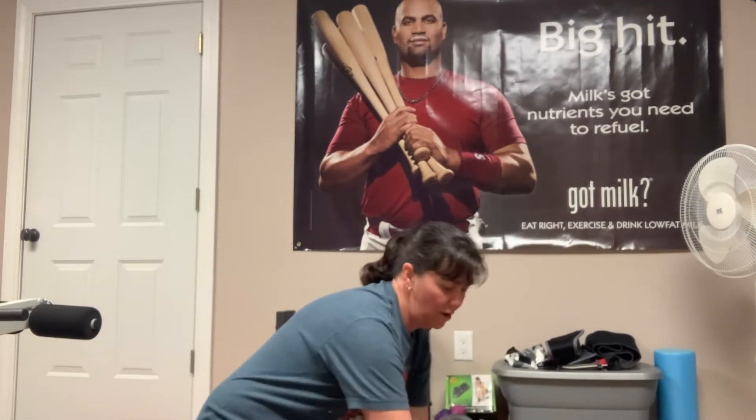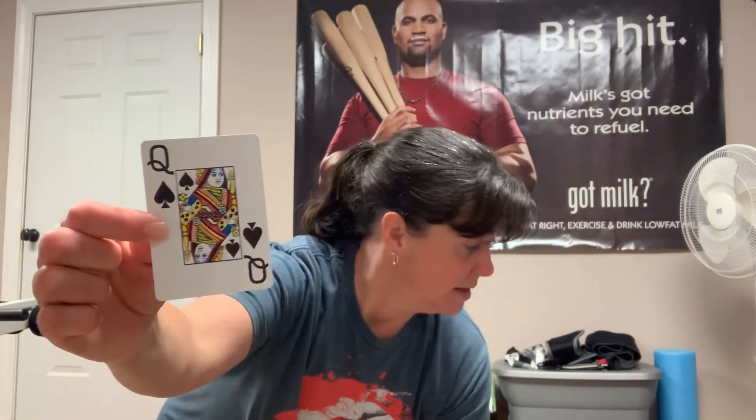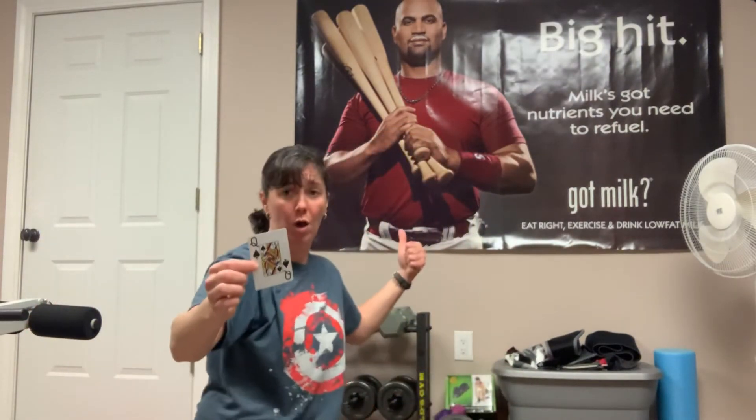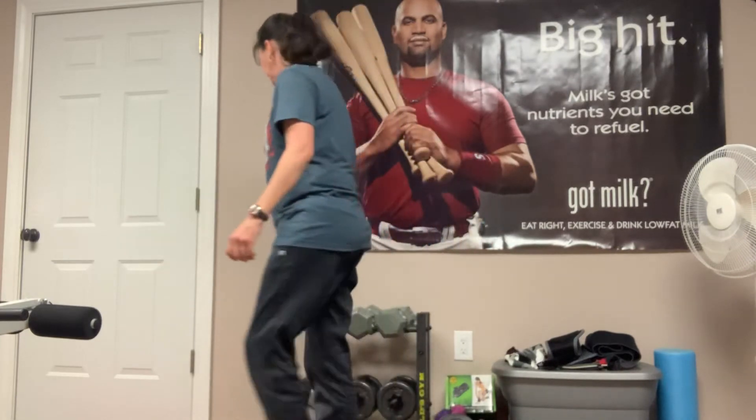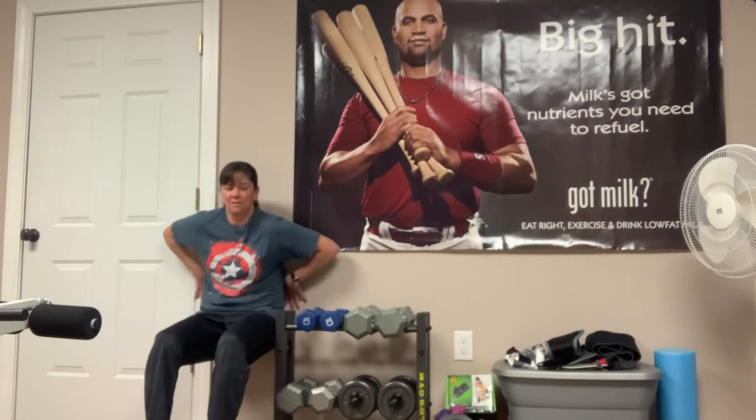So if you draw a card that has a number on it, you just do that number value. The next card I drew was a queen of spades. Remember, spades are going to be a lower body workout. I'm going to do a wall sit. The face value is 10, so I'm going to do a wall sit for a count of 10. Find the wall — wall sit: 1, 2, 3, 4, 5, 6, 7, 8, 9, 10. Good job.